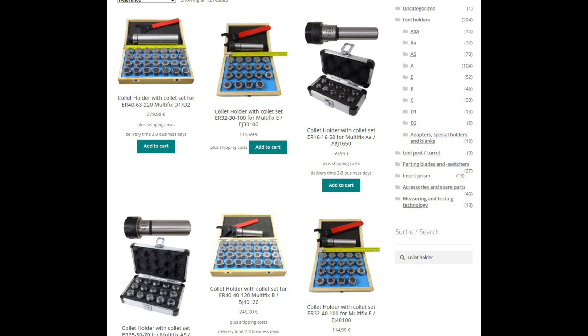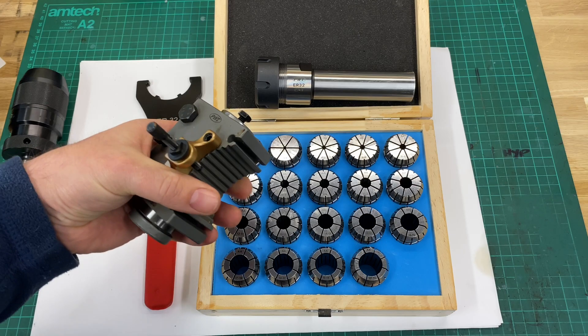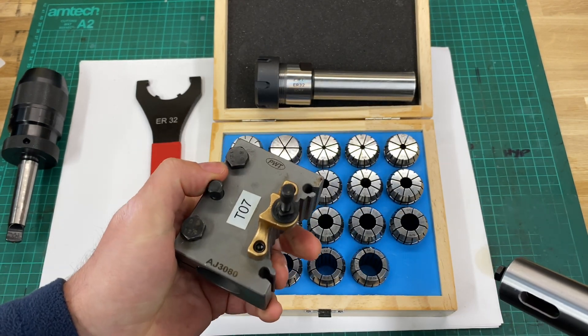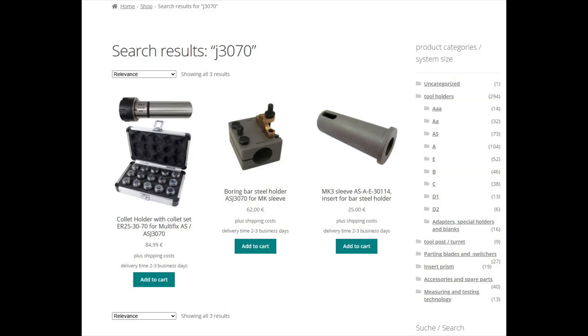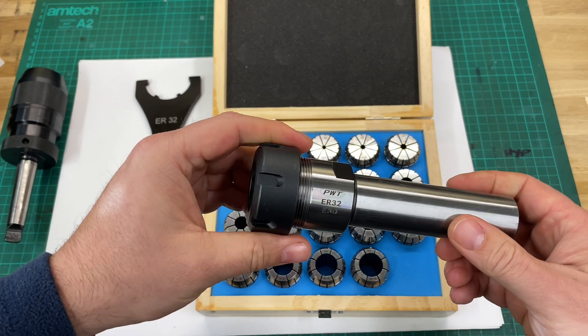They range from ER16 all the way up to ER40, and they can be adapted to a range of holders like this one. This is for the A size tool post, but they range from the AA all the way up to the E size tool post. You can see here that there's a range of ER collet chuck holders available through the PeeWee Tools website.